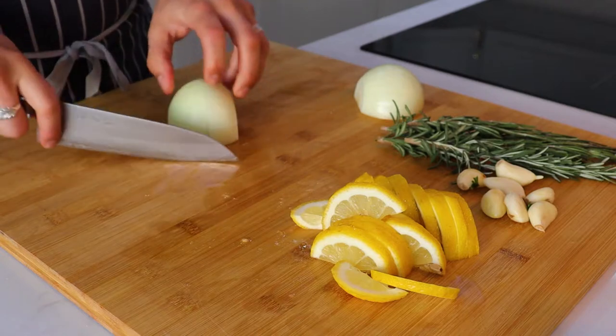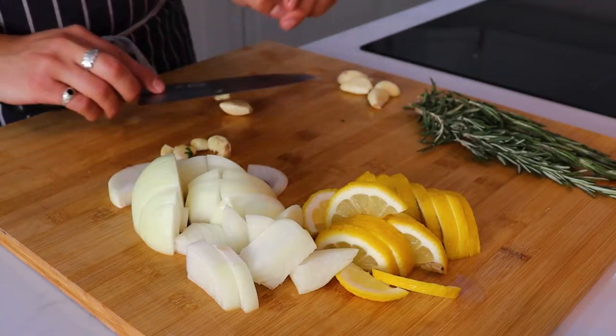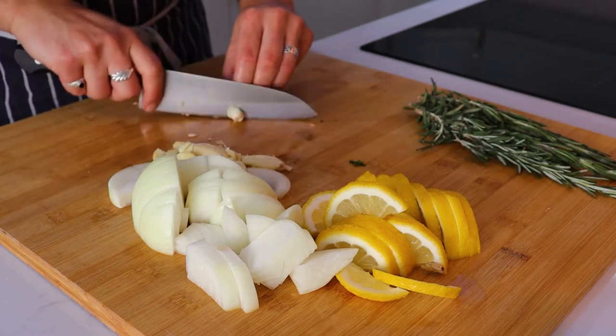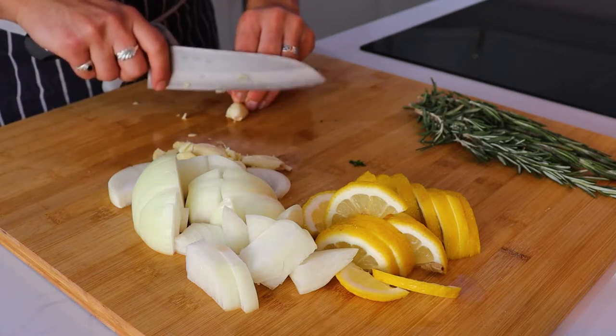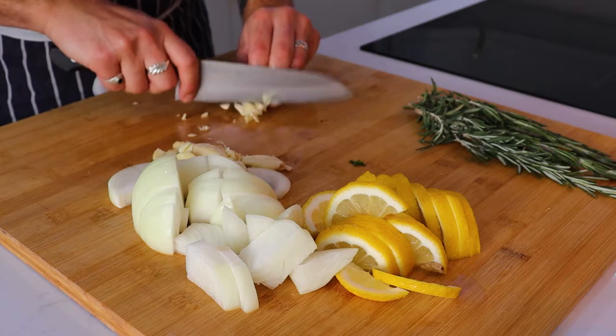Whilst that's going we're going to work on our vegetables and accompaniments to flavor the lamb with. Here I've got one lemon, one whole onion, and about seven or eight garlic cloves. You can finely chop them, smash them, whatever you want. We're going to go in with all of that alongside some beautiful fresh rosemary.